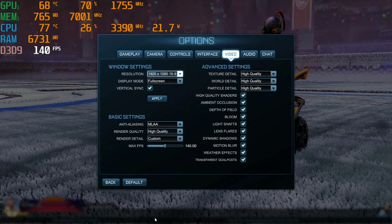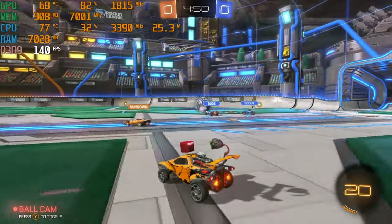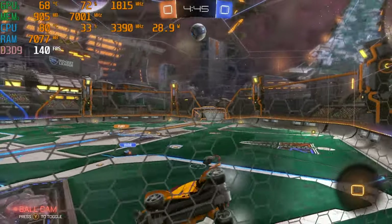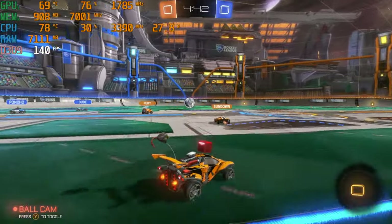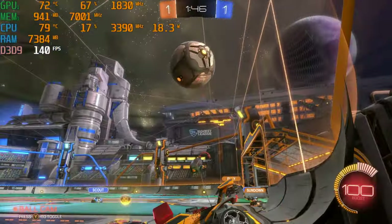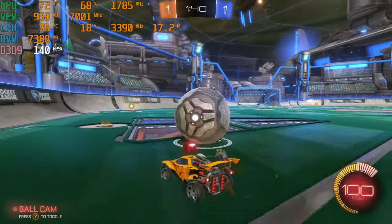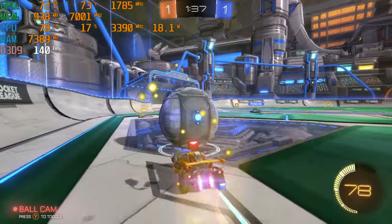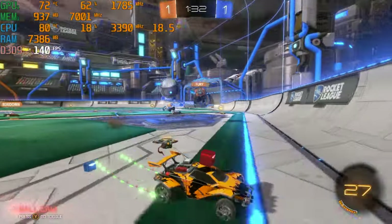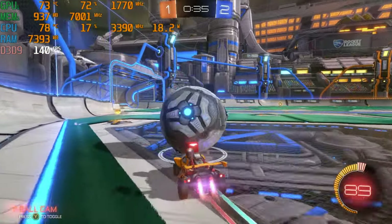Next up we have Rocket League at 1080p with pretty much maxed-out settings. I limited the frame rate to 144 to keep things smooth and to stop the thing from getting hot for the sake of it. This was a really smooth gameplay experience, as you'd hope from an over $1,500 laptop playing Rocket League. It looked really nice and vivid on the IPS screen.